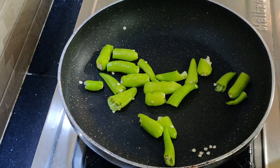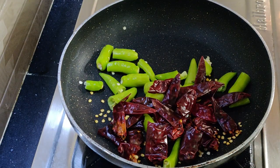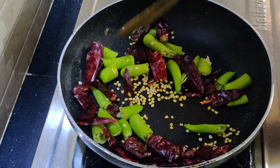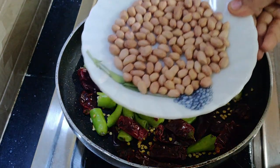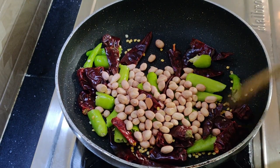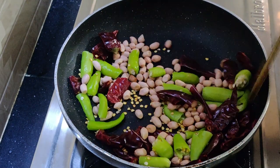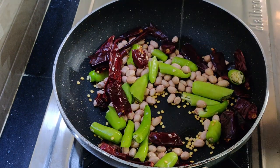After this, I will be ready to fry the pan in a half bowl and pour 2 tbsp of oil to fry the pan.